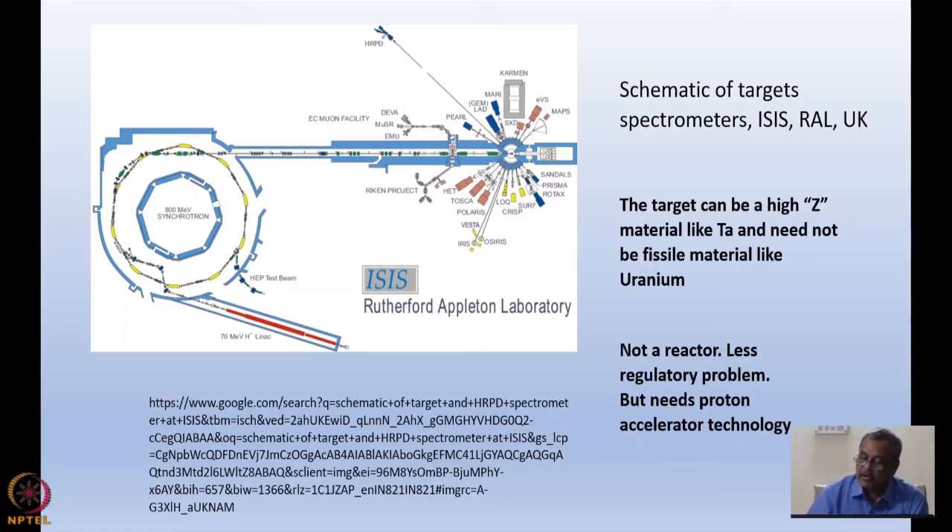In the case of a spallation neutron source, the target need not be uranium — it can be a high-Z material like tantalum or zirconium, and it need not be fissile material. The yield may be higher in uranium because after spallation, further fission can occur, but generally many facilities such as ISIS use high-Z materials like tantalum. This is not a reactor-like situation, so regulations are much more relaxed and easier to handle. However, it requires very high-end technology — producing a proton beam of almost 800 MeV, nearly one giga-electron-volt. India proposes to have a spallation neutron source in future. I will get back to polarizers and time-of-flight energy-dispersive scattering comparison in the next lecture. Thank you.